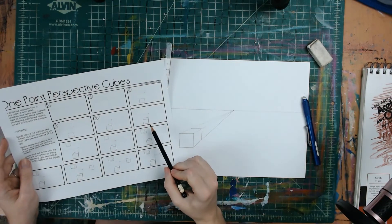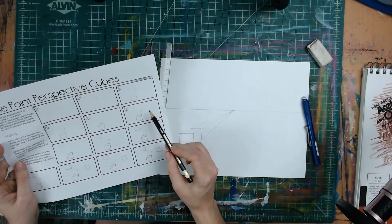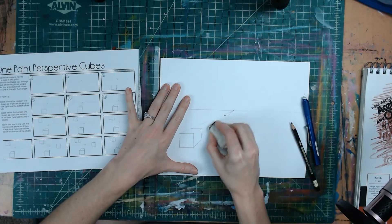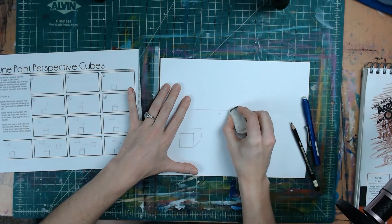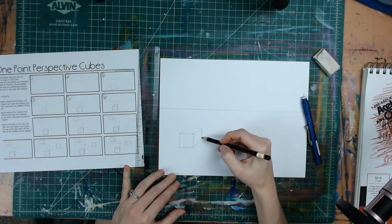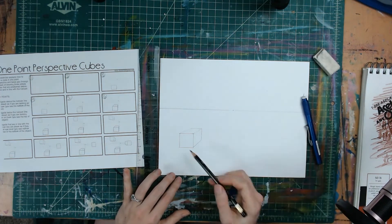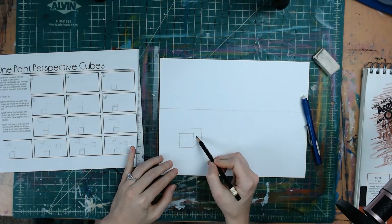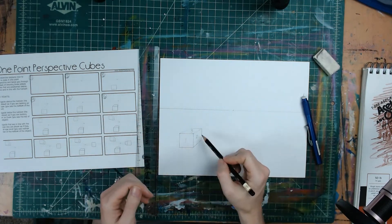Step six is going to be erasing those vanishing lines. Go through and erase the vanishing lines and the parts of the cube we don't need anymore. If you happen to erase a little bit of your shape or your horizon line, just sketch it lightly back in. There we have a cube that is below the horizon line — we can see the front side, the right side, and the top. We cannot see the other sides, only these three.